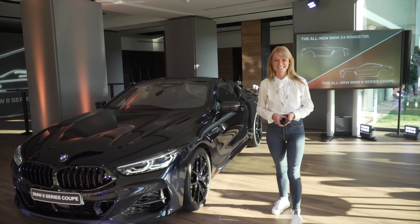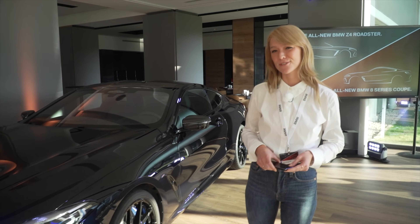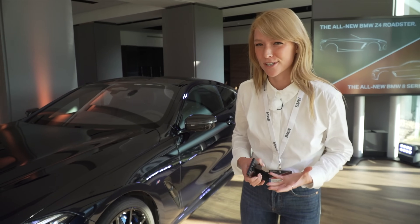Hey guys, my name is Caroline. I'm a product genius for digital services, and I just want to show you how our digital key works.